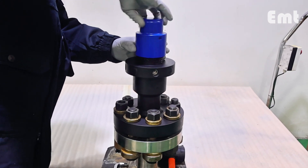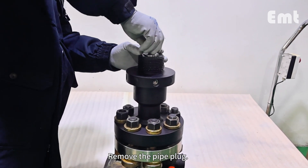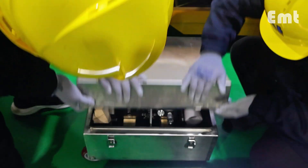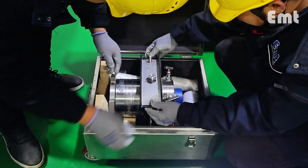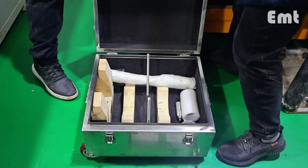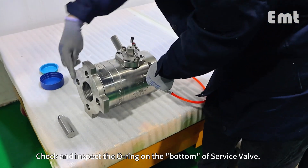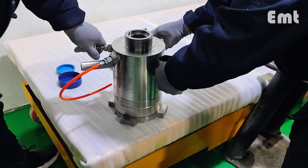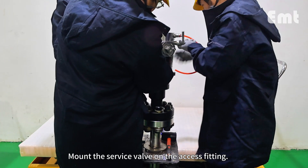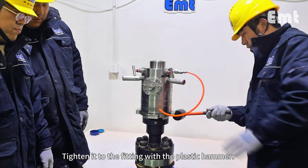Remove the protective cover. Remove the pipe plug. Check and inspect the o-ring on the bottom of the service valve. Mount the service valve on the access fitting and tighten it to the fitting with the plastic hammer.